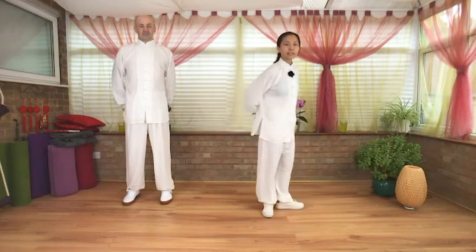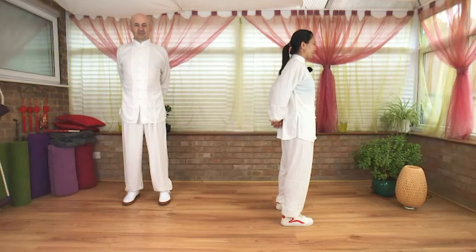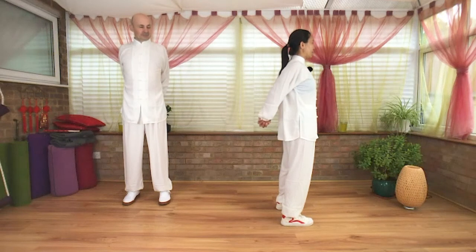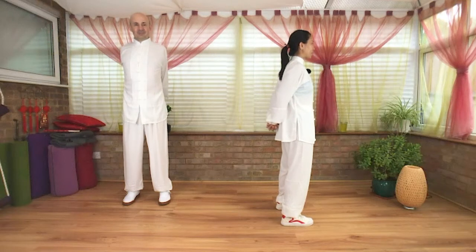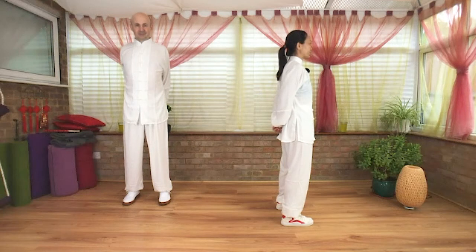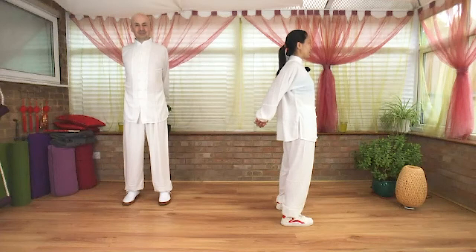Exhale, release your hands down. Interlace your fingers behind your hip, bend the elbows slightly, draw your shoulder blades towards each other. Inhale, take your hands away from the back. Exhale, release. One more: inhale, hands away from the hip, shoulder blades draw towards each other, draw your chin in.